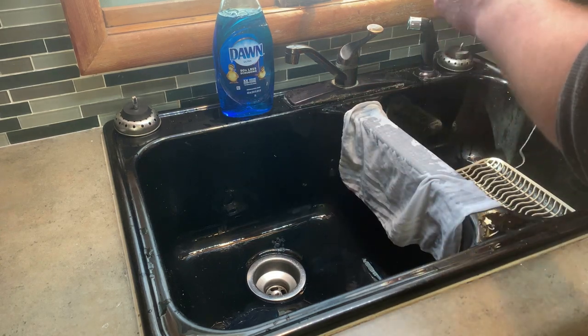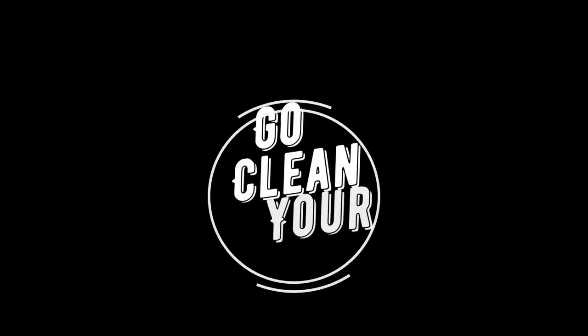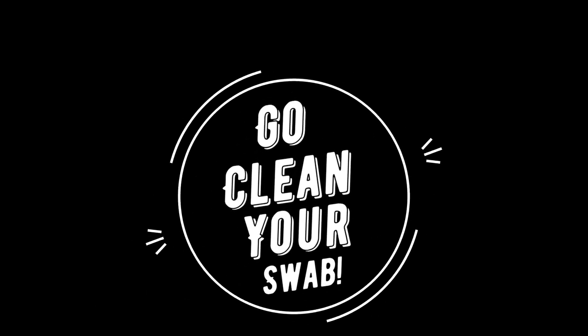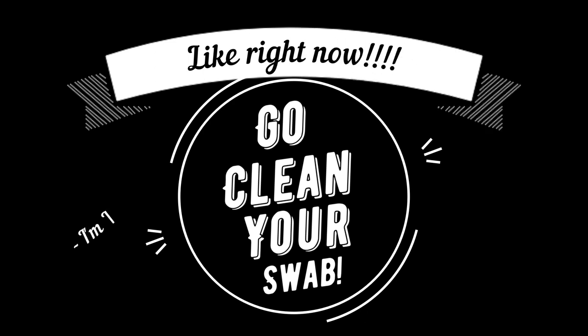When you're done, just hang your swabs to dry — and guess what? That's it. After it's dried, fold them back up and throw them in your case. So go clean your swab. Like right now. Seriously. I'm waiting.